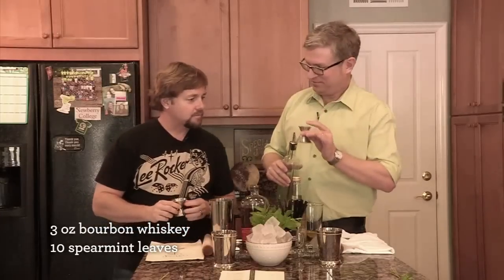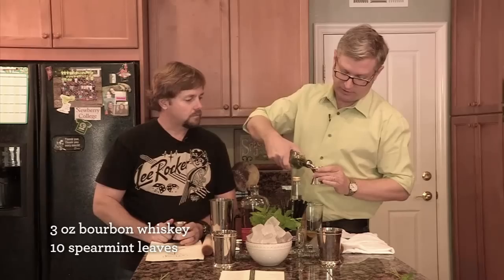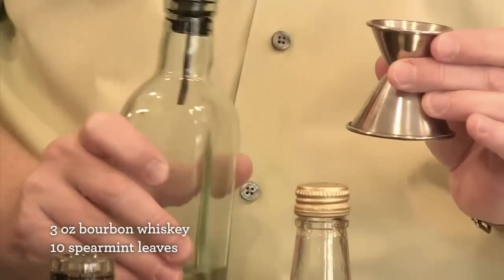Half ounce of simple syrup. So this is three quarters on this side — we'll do about two thirds full to get a half ounce of simple syrup, like that.